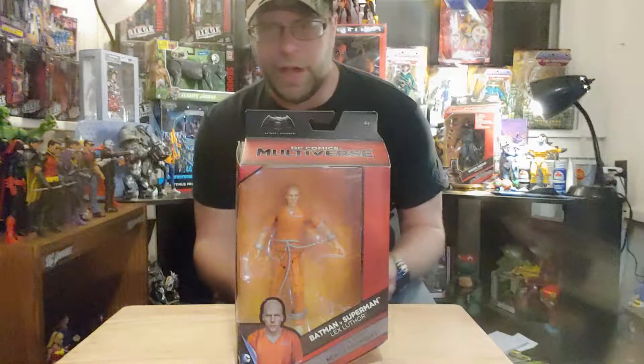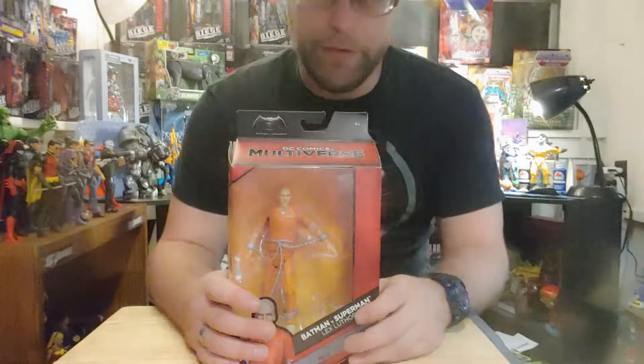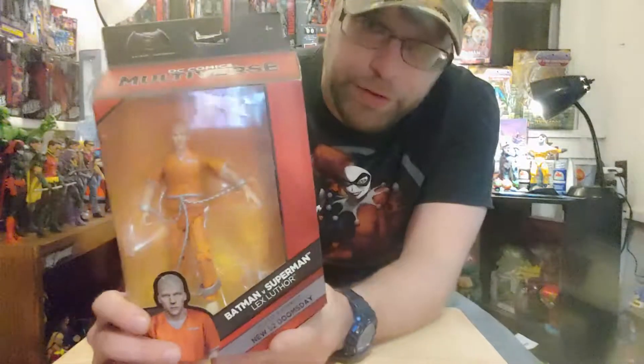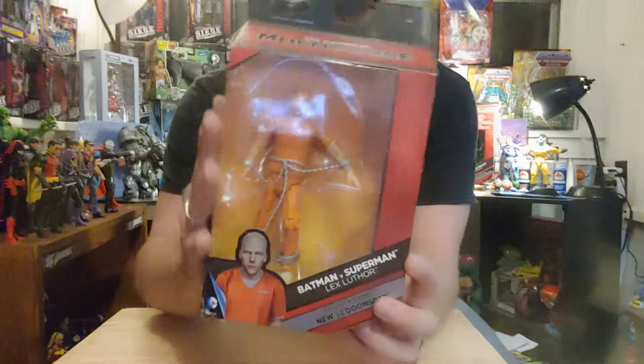What's up, all you action figure lovers out there? Master Marvel's back at it, bringing you another action figure review of the DC Multiverse — Batman vs. Superman Lex Luthor.